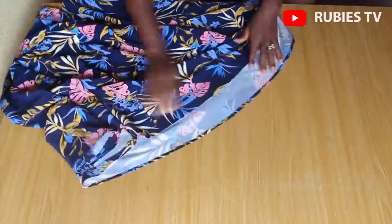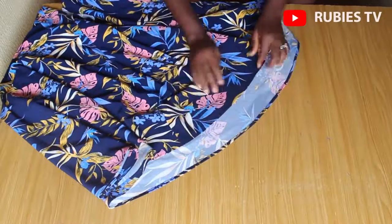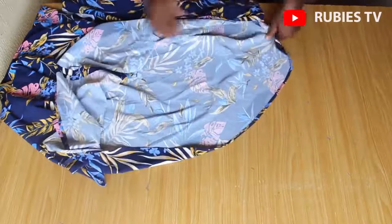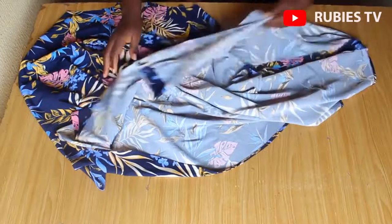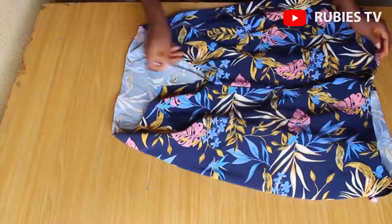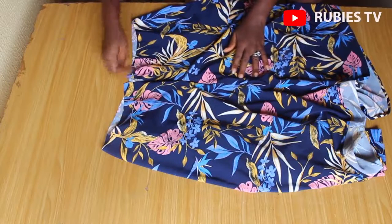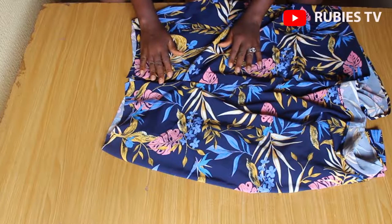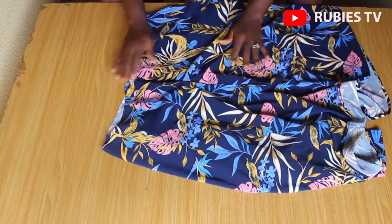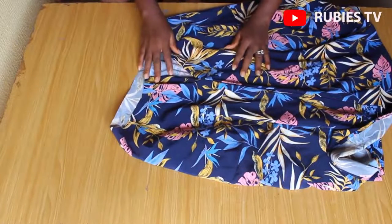I'm done with the hem — I double folded it and stitched on it, so it's looking nice and pretty. The next thing is to overlock the inside, since this skirt is not going to have a lining. We are almost done. The next thing will be to fix the zipper at the back. If you want a bandless skirt, you fix your band first before fixing the zipper. If you want the skirt to have a band, you fix the zipper before fixing the band.